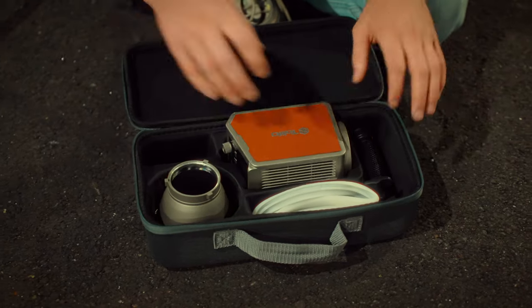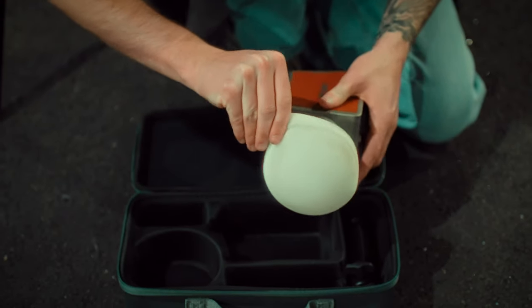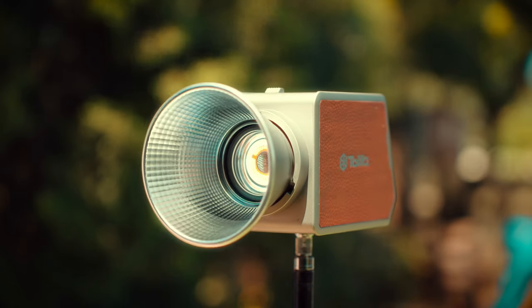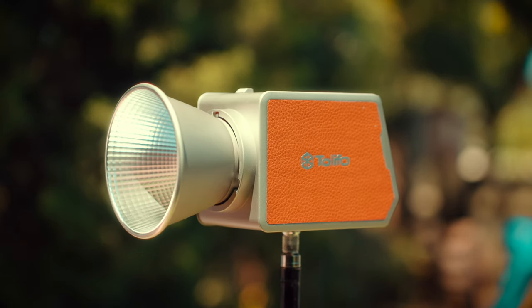Now let's get into things I really enjoyed about this product. Number one: it's compact and portable. This light easily fits in my camera bag, and because it has USB-C on the back, I can run it on a portable charger all day if the battery runs out. It's been incredibly useful for tricky run-and-gun situations where you just need a pop of light or color without rigging up a whole truckload of equipment. Sometimes this is all you need to get the job done.